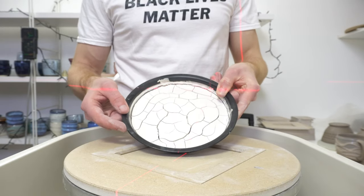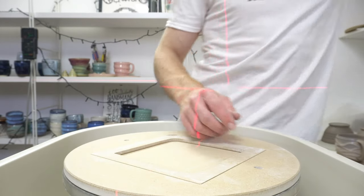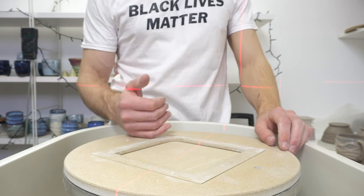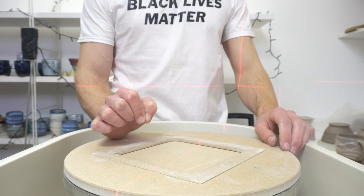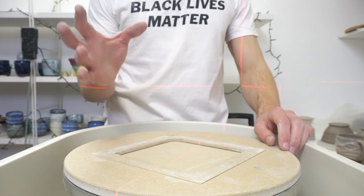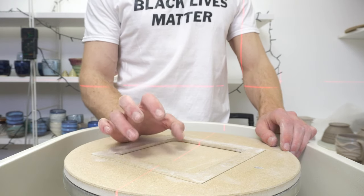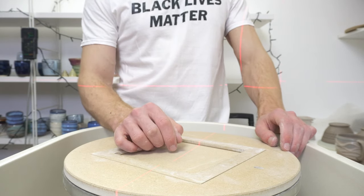I formulated the recipe for a cone 06 bisque so I can put my glaze in. What I do is dry it out - just pour a glaze in, dry it out, crush it, put it through a sieve, and put it in a bisque with regular stuff. If you bisque to a different temperature you'll have to adjust the recipe to accommodate that, because the amount of boron in the glaze - and the source of the boron - determines how it will melt in a bisque firing, and each glaze will behave differently.